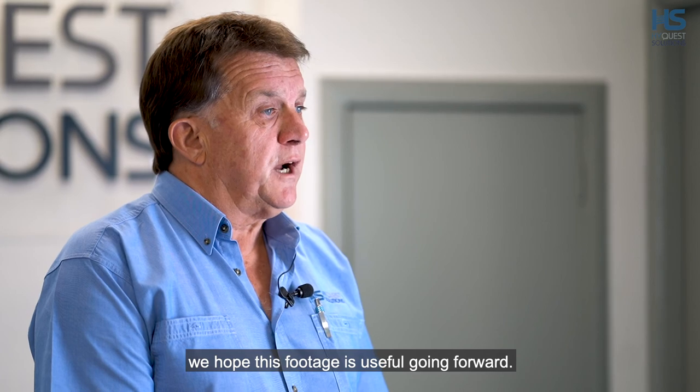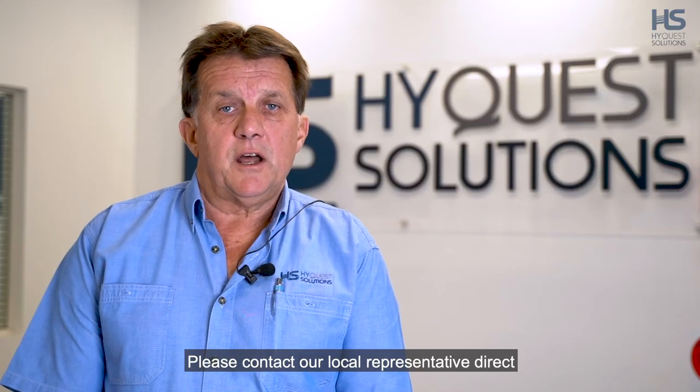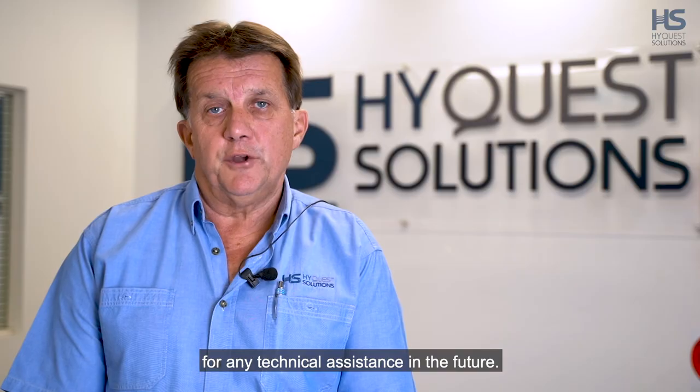Thank you for your attention. We hope this footage is useful going forward. Please contact our local representative directly for any technical assistance in the future.